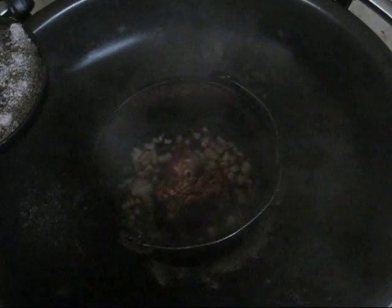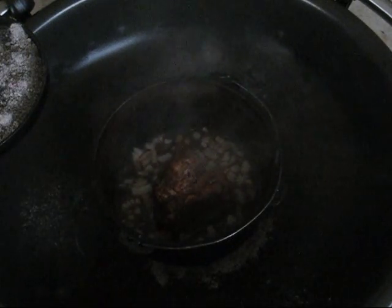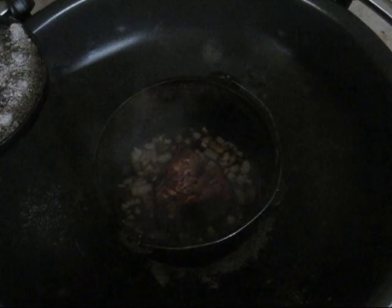Oh yeah, it's cooking down nicely. I forgot to mention earlier — after I added the Worcestershire sauce, I also added the one chopped onion in there. It seems to be doing pretty good, cooking down nicely. It's going to be nice and tender.